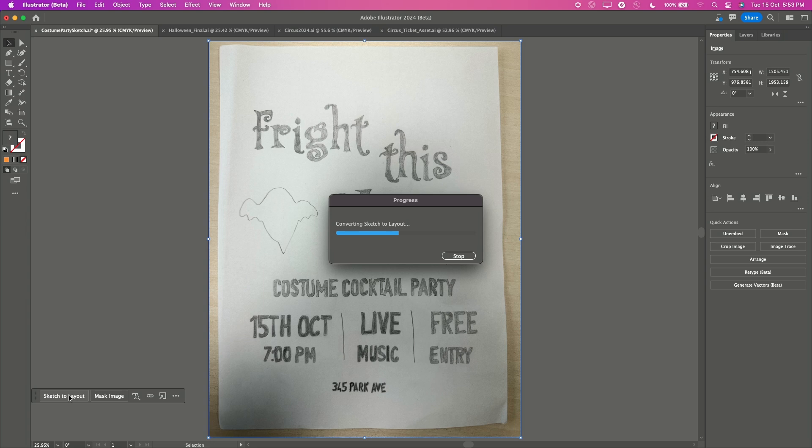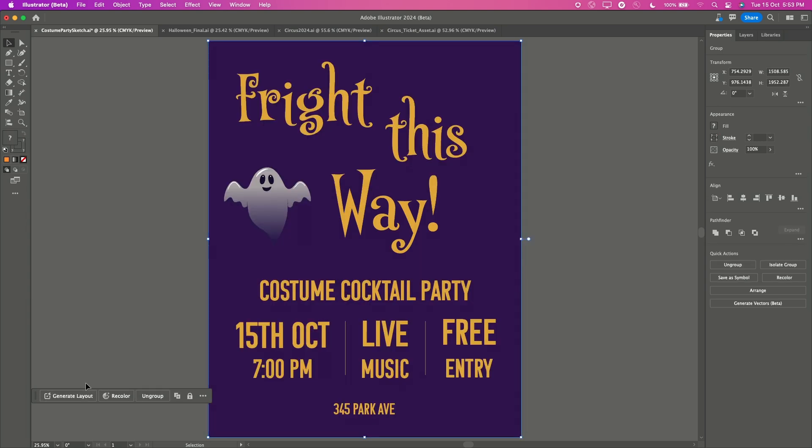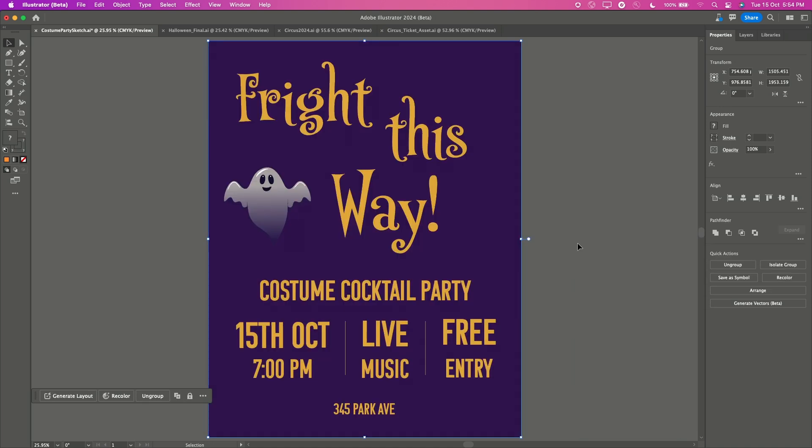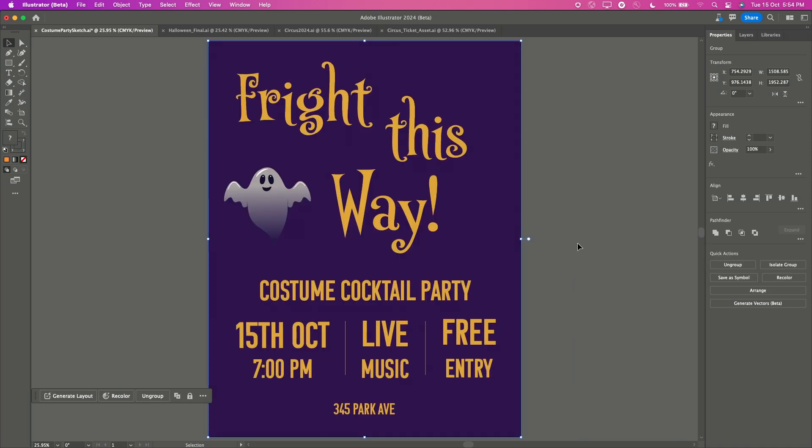Hold on for a while and boom! In just no time, my sketch got converted to this layout. Pretty great start, right?